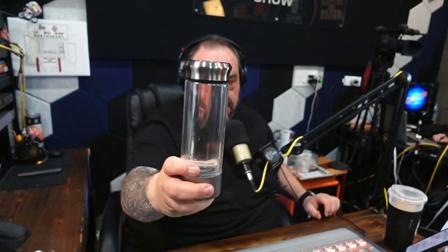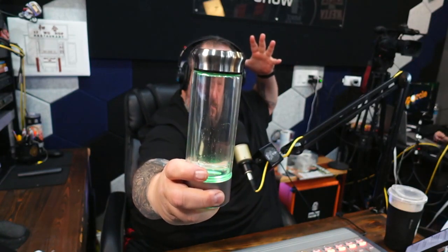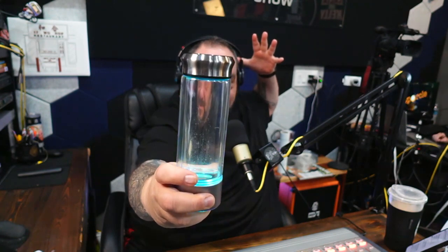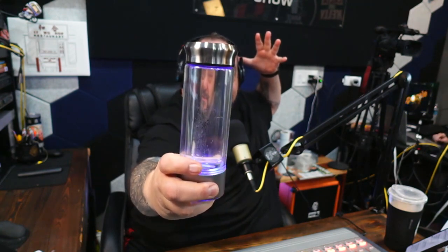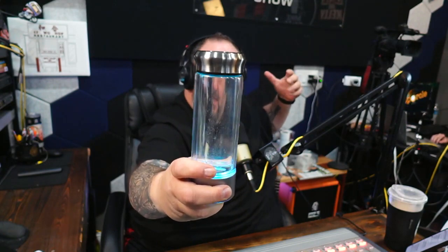Does it taste different? Do you feel different? No — well, they say it takes two weeks of drinking it consistently before you start to feel it. That's according to a human, so whether that actually works... we believe it does. But the actual science behind hydrogen in your body does work. Though a cup off Amazon? Your printer that you bought off Amazon — does that work? It works. Yeah, they have thousands of reviews.